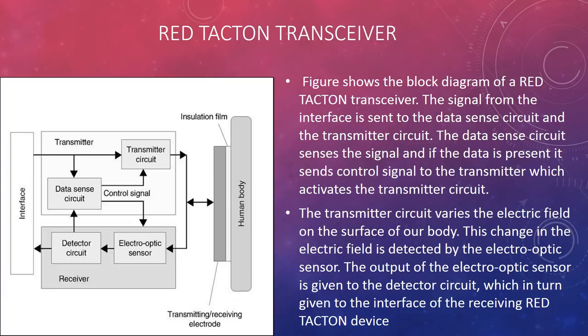This change in the electric field is detected by the electro-optic sensor. The output of the electro-optic sensor is given to the detector circuit, which in turn feeds into the interface of the receiving Red Tacton device.